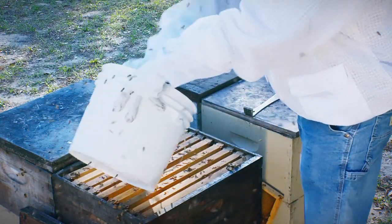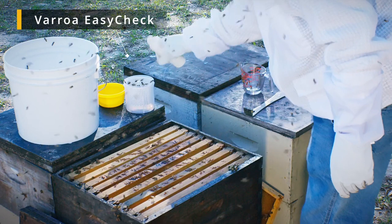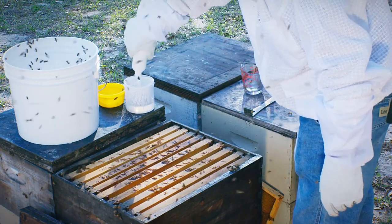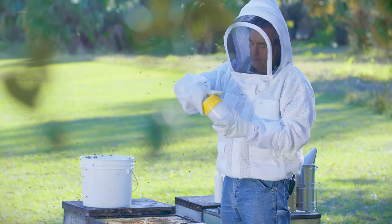Generally we want to measure either a half a cup or a cup of bees. Right, there's about a half. I put them in my easy check and I'm going to dump alcohol on them. Yes, it's going to kill our bees.